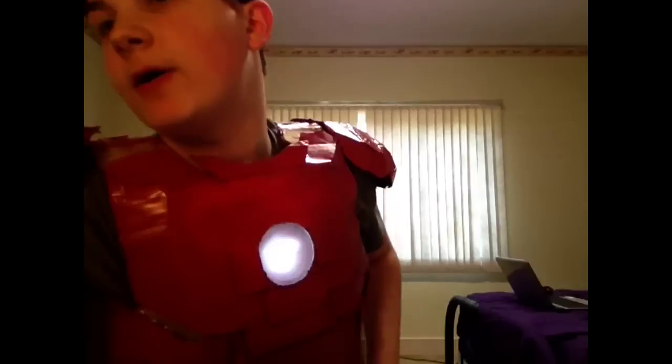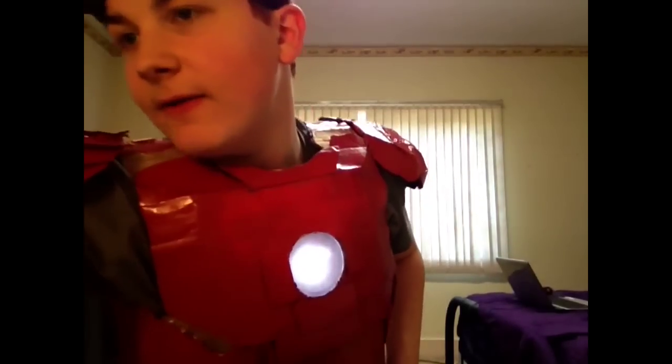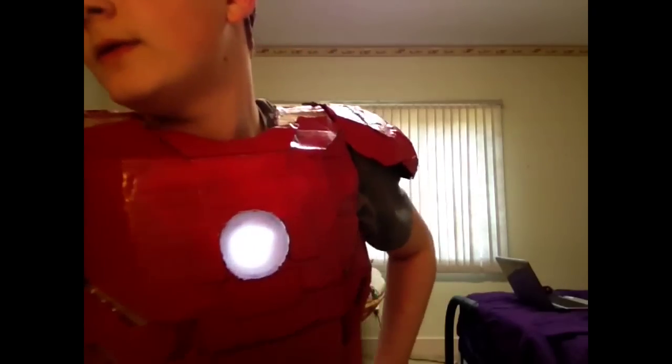I'm going to get some buckles — use the same buckles and webbing stuff that I have — and put it on the leg. So yeah, that's basically all I have today.